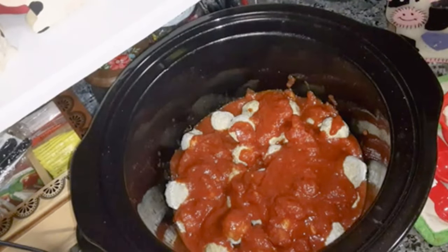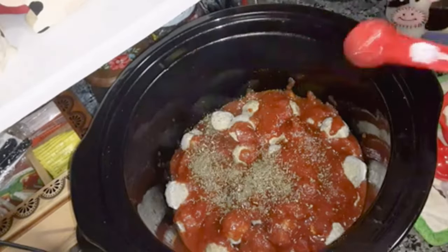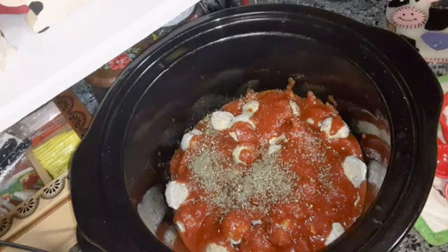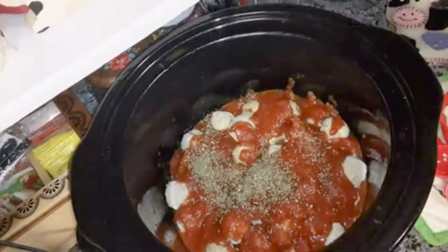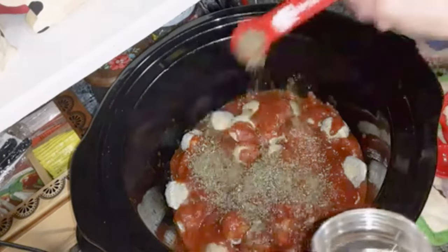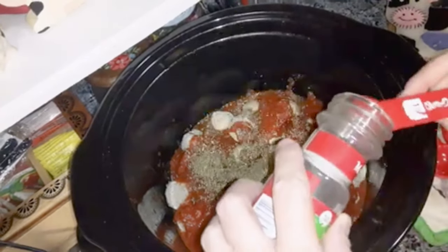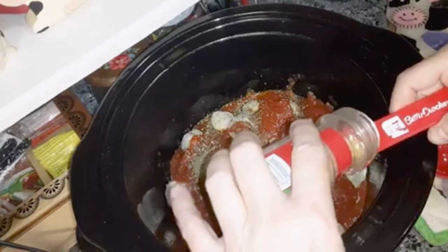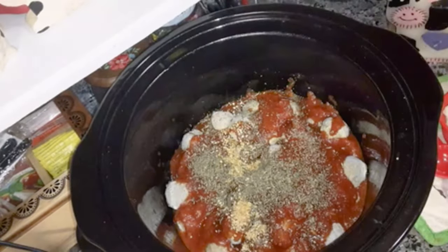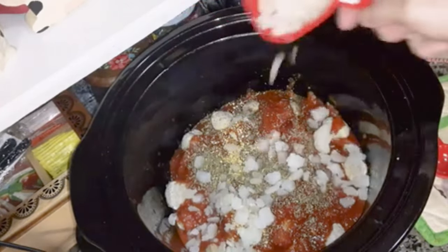Then you're going to add one teaspoon of Italian seasoning, one teaspoon of dried basil, one teaspoon of minced garlic, and half a cup of diced onion.